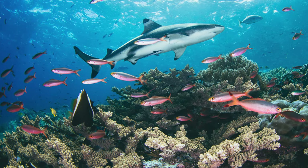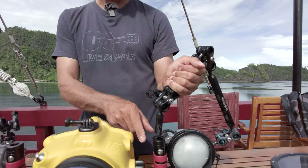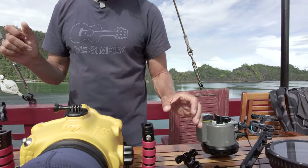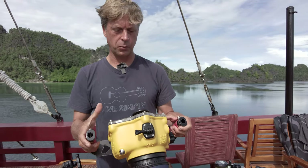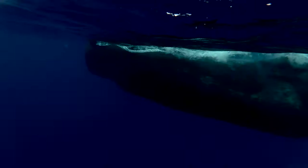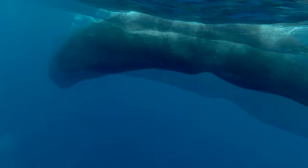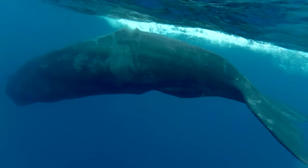The great thing is these quick-release handles allow me to change my configuration really fast. Earlier on this trip we were passing some sperm whales — I was able to pop these off, jump in the water, and be ready in less than five minutes for a huge, fast-moving, more surf-type shoot.